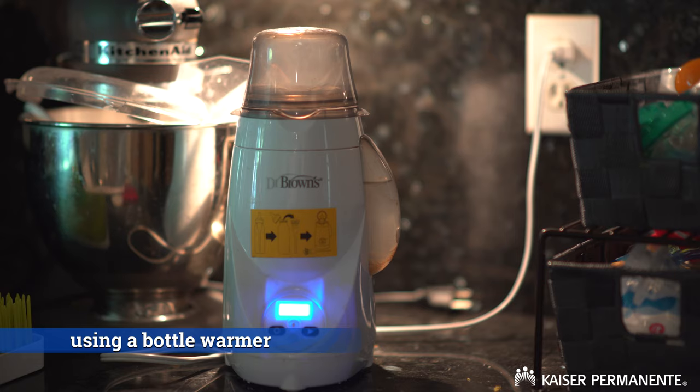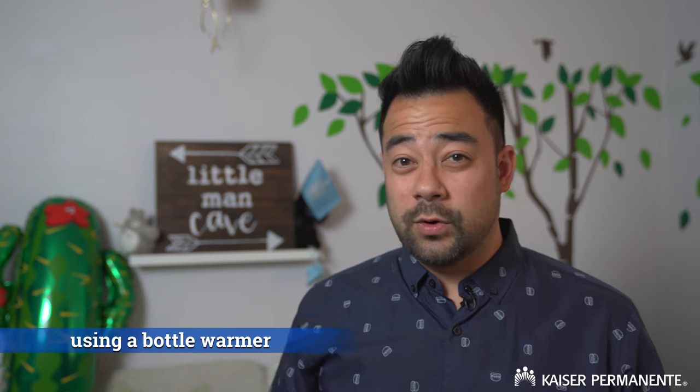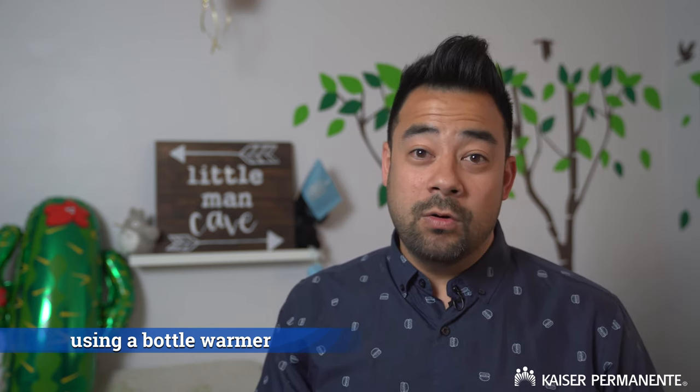First off, get a bottle warmer. A bottle warmer isn't necessary, but it'll make your life a little bit easier. It'll heat the milk consistently and more quickly than the other methods, which I'll talk about later. My first advice would be to play with it before you start using it or needing it.